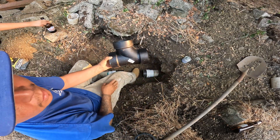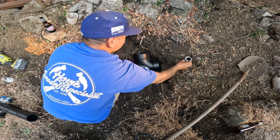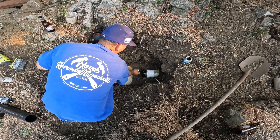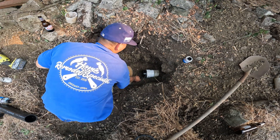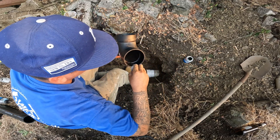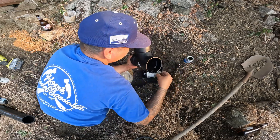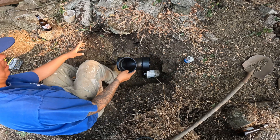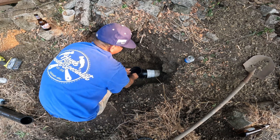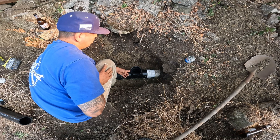Next, you want this flowing whatever direction you want the water to go. Turn around the pipe, slide them in — make sure it's straight — and that way the water will flow that way. Hold it, and we're good.